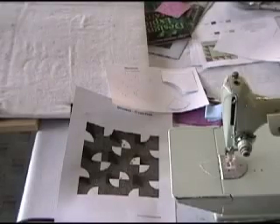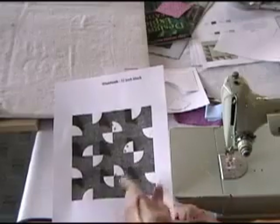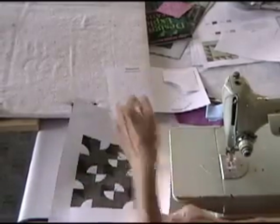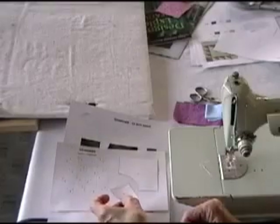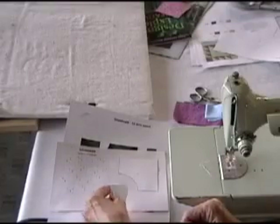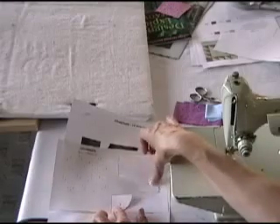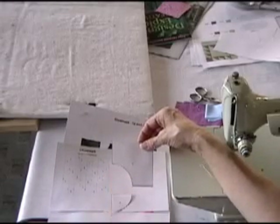When you download your pattern from the QuiltBlock Library, you're going to get two things in this particular pattern. One is the full color picture of the block when it's finished, and the other is a template page. The way my computer prints these out, it doesn't have the seam allowances on, so I had to add the seam allowances back as I cut my fabric. You can use these and just add your quarter inch seam allowance, and that includes adding a quarter of an inch around the curve.